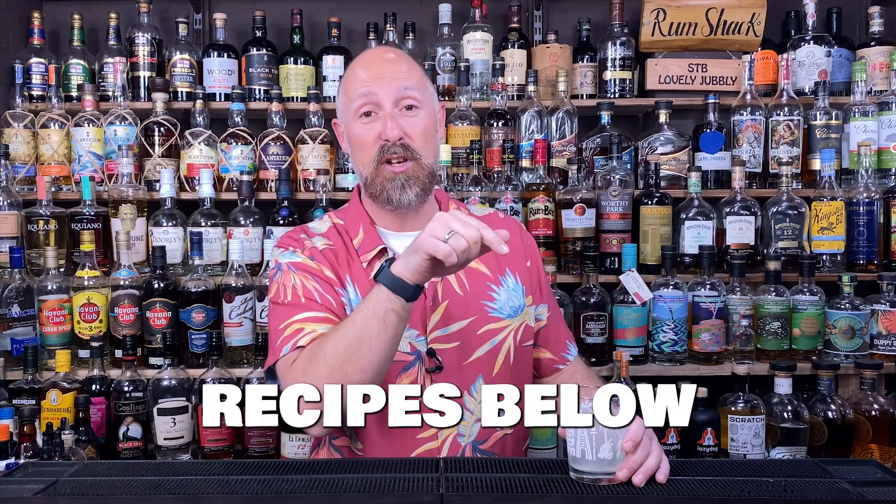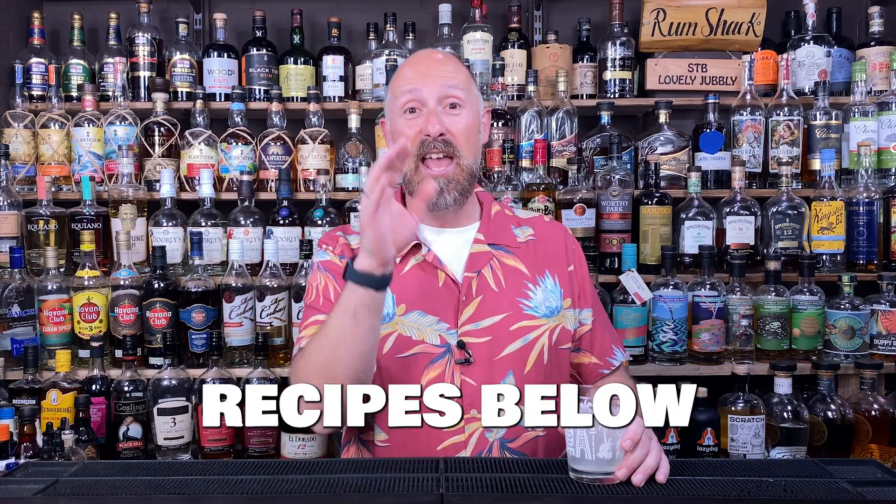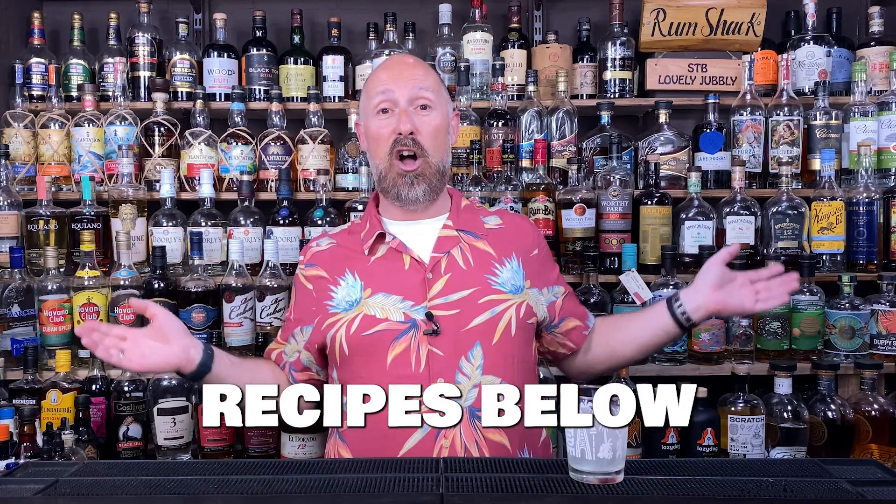Today for the first video, I've got three absolute belters for you. The recipes will be below in the description, and these will be perfect if you just fancy a drink for yourself at home, or if you run a pub, a bar, a mobile bar, whatever — if you make money off of your cocktails, these are going to be perfect if you put them on your menu.